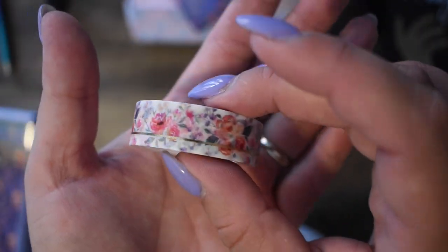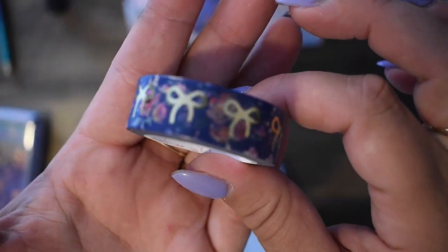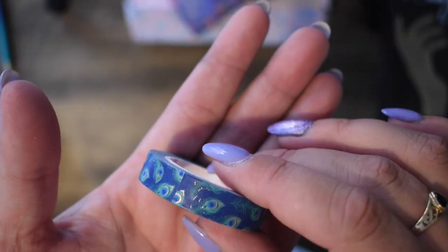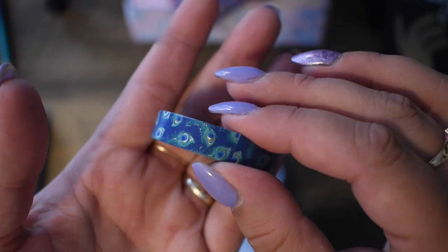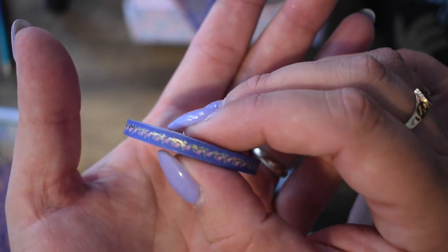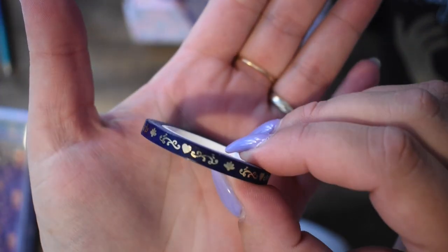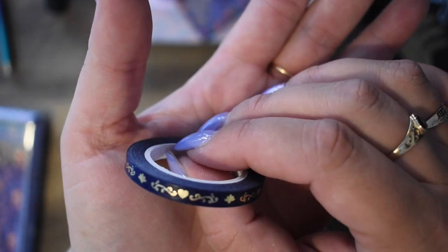And we have the flowers with a solid gold band down the bottom and a white background. And we have a blue background with the flowers and the gold bows — love it, very nice. And we have peacock feathers on a blue background, and they do have little bits of gold in them. Beautiful, can't put it down. Then we have a skinny one with little pink flowers and a gold accent running through it. Then a very dark blue one with gold accents — you've got little florets and little hearts. Absolutely lovely.